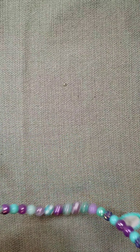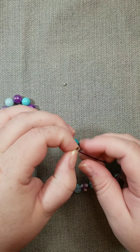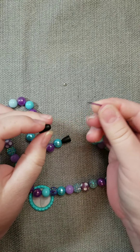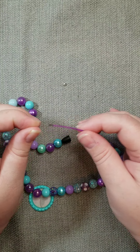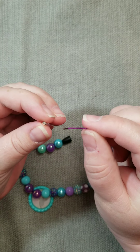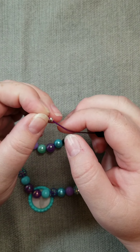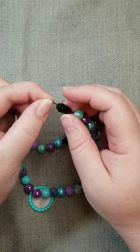Once you've reached your last bead, you want to finish off your necklace. We're going to take the cord and thread it through our clasp — snap the clasp off and thread the cord through the small portion of the clasp like so. Then take your spacer bead and put that on the cord as well.